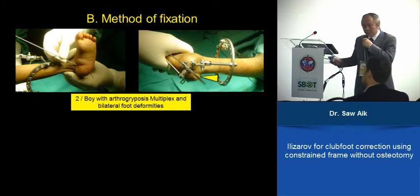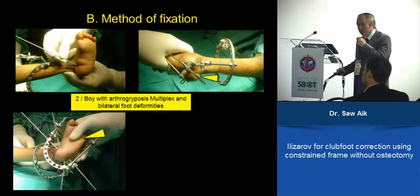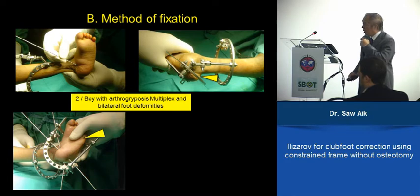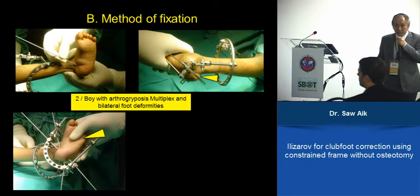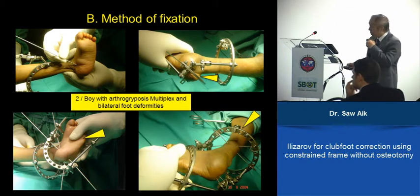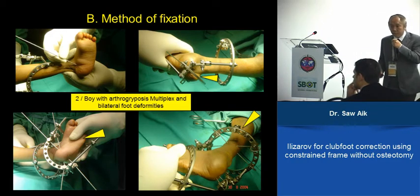After putting the first ring, we usually take an image intensifier just to confirm it is in the calcaneum. After having two wires over the calcaneum, you go to the metatarsus — one wire over the fifth metatarsus and one over the first metatarsus. Then you go to the tibia, which is positioned so that on the AP and lateral view it is perpendicular to the tibia bone.